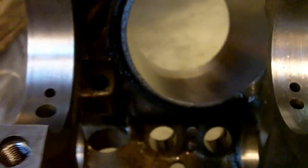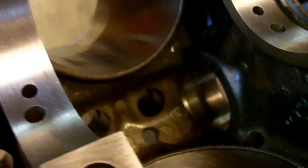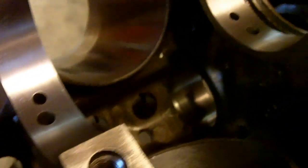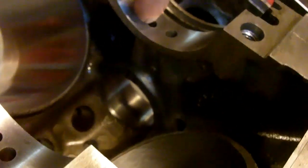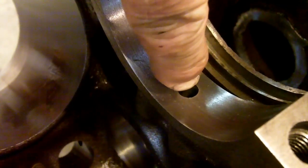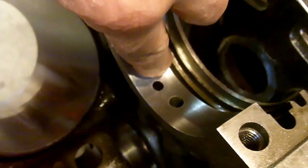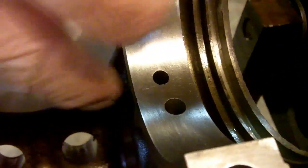Now, obviously you can't put the cam bearing in through the front — you've got to start at number five, four, three, two, one. All these cam bearings are oiled by this hole here. This hole comes from the main gallery, hits the main saddle bearing, crosses over, and then oils the camshaft.